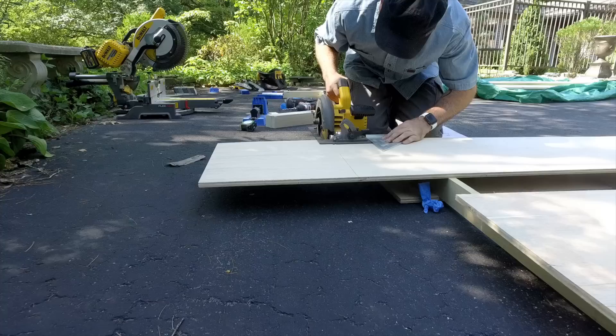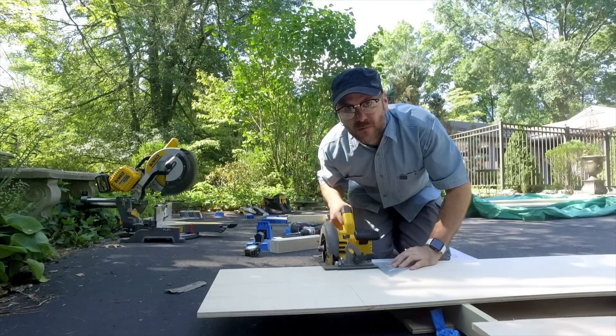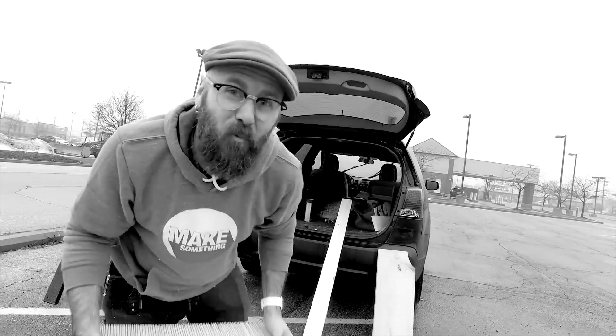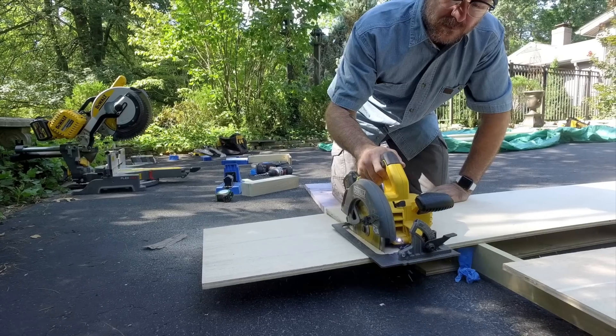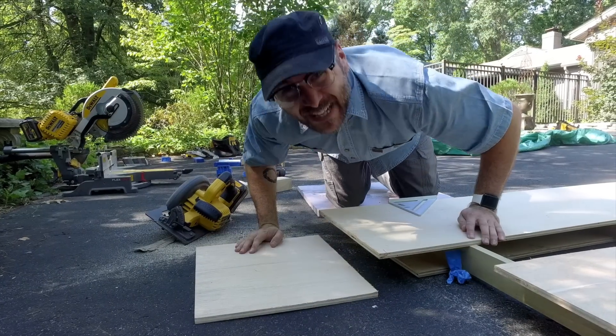And that will be our mattress base. I'm having flashbacks, Eric — we're making a bed in a driveway.